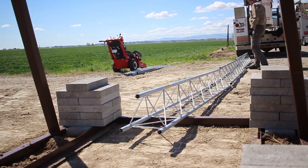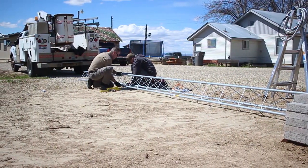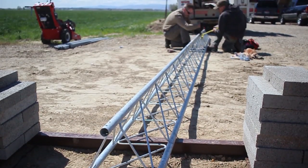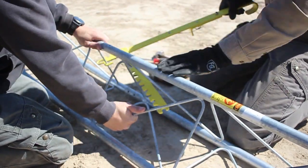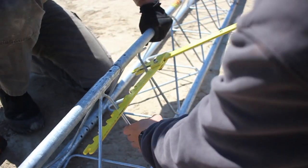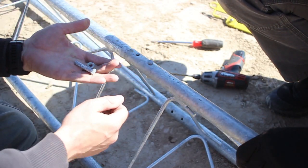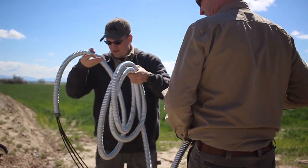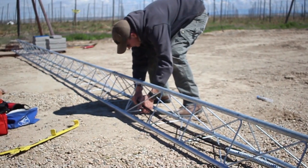The tower construction is three sections of steel Rohn 25, measuring 30 feet tall. Conduit with multiple ethernet cables is run up the length of the tower before it is erected.